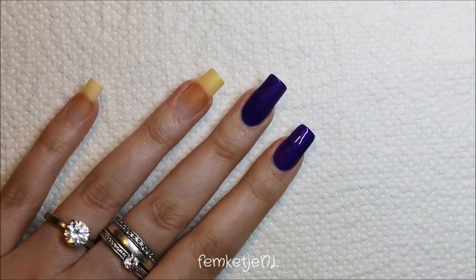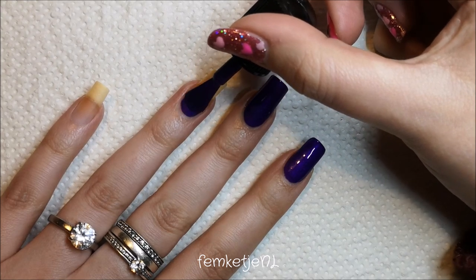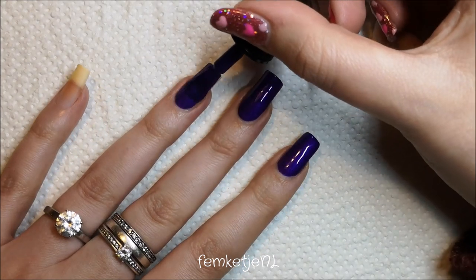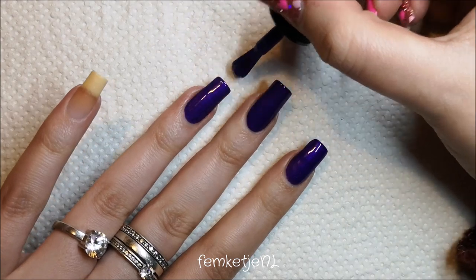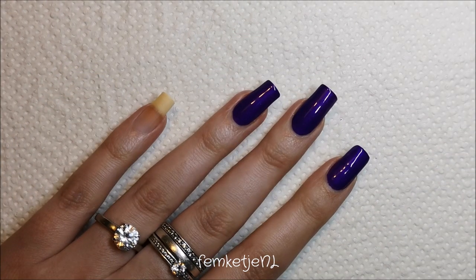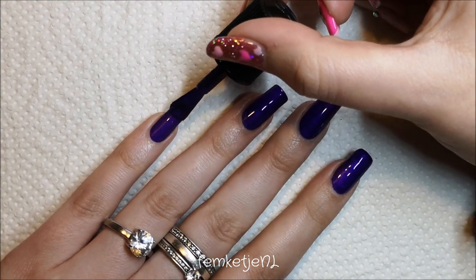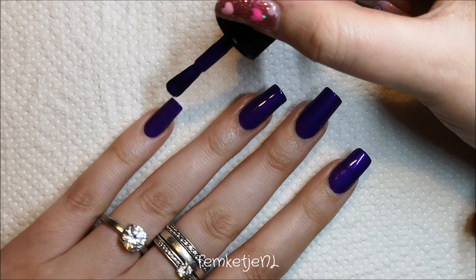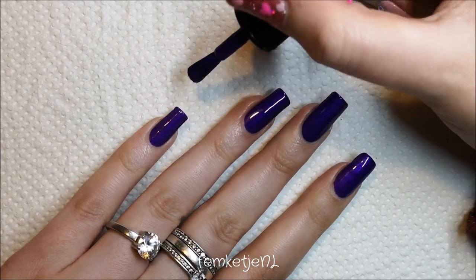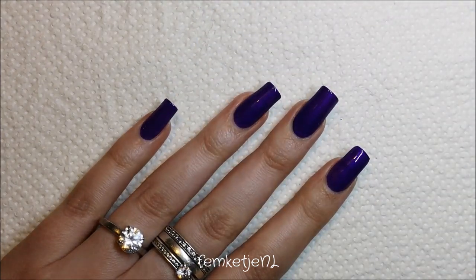Continue polishing your nails. Now recording this voiceover, it is Valentine's Day — I pretty much took the day off of work because I had some errands to run this morning, and I really wanted the day off. My husband had a day off of work as well, and I actually picked out some new glasses, which is pretty cool.